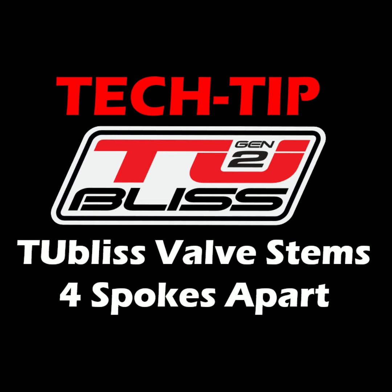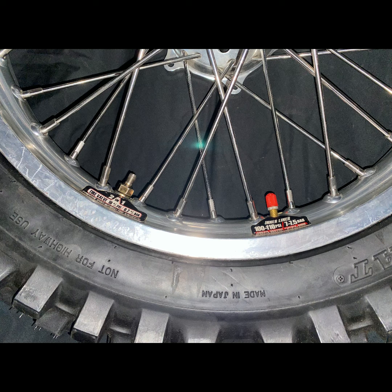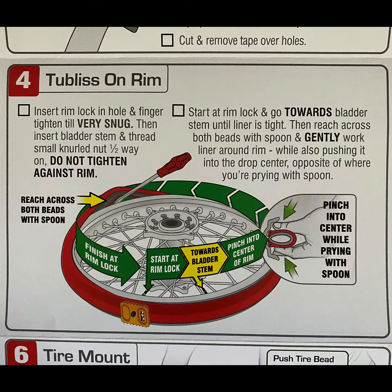We get asked all the time: is it really that important to have the two valve stems for the tubeless system four spokes apart? The answer is 100% yes. If you don't do this, you will overstress the stem where it attaches to the tube, and this can cause it to fail later on. It is also critical to follow every detail of step number four in the instructions when putting the system on the rim for the same reason.